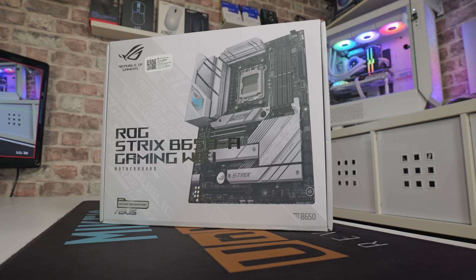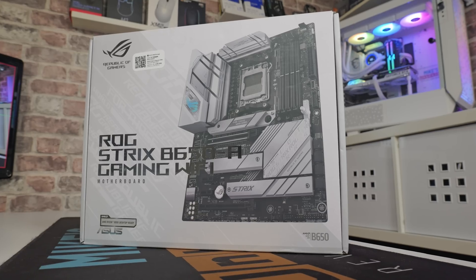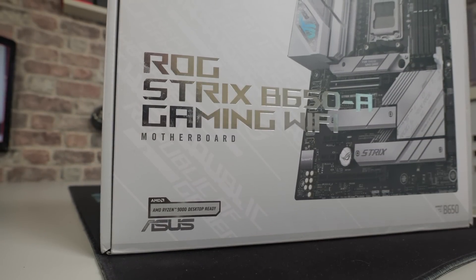Let's start off with the packaging. Pretty much the usual stuff for an ROG board — looks really nice. This one actually does support Ryzen 9000 series straight out of the box, so it's got a reasonably new BIOS on it.